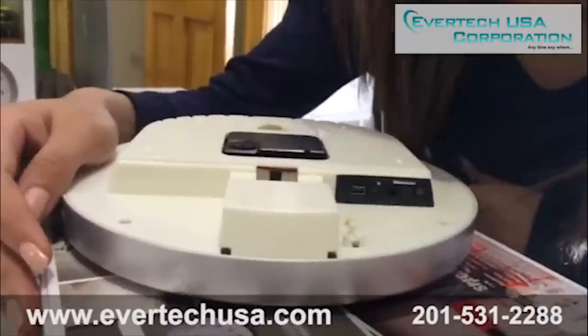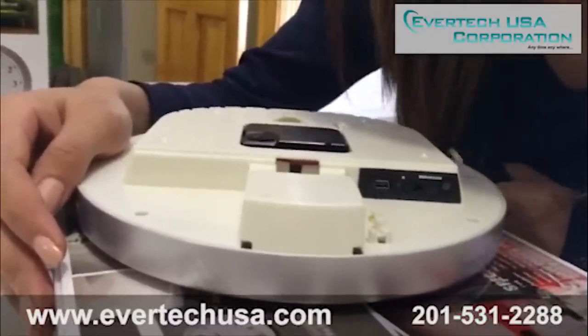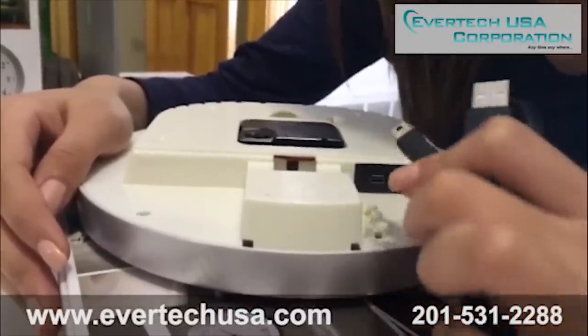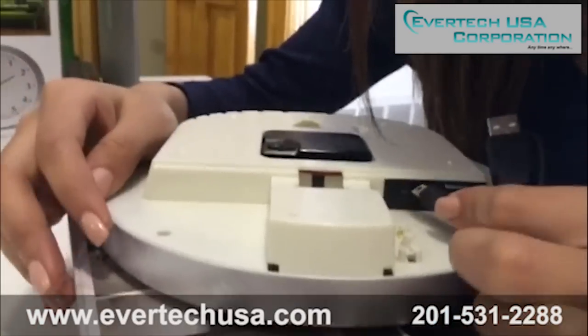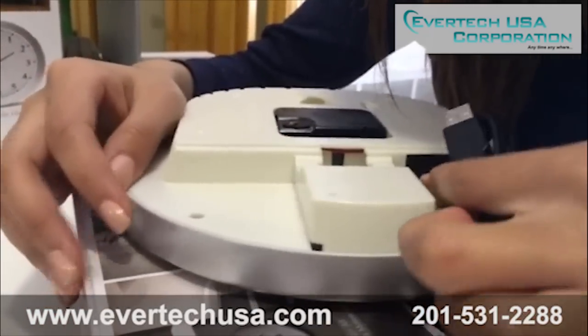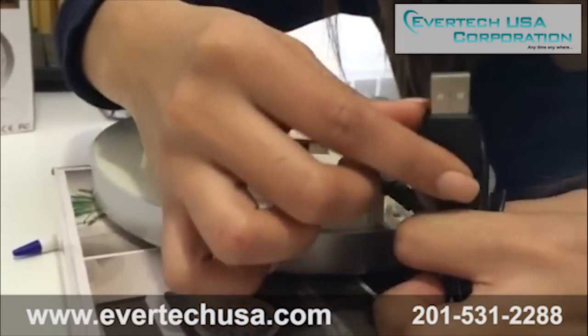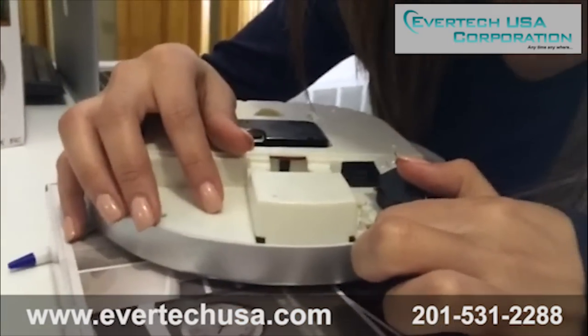To retrieve the recordings from either the motion sensor or the continuous recording, you can use this cable — plug it into the camera, and the other end is a USB that goes into your computer. This is without removing your SD card.